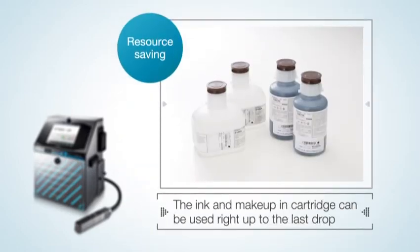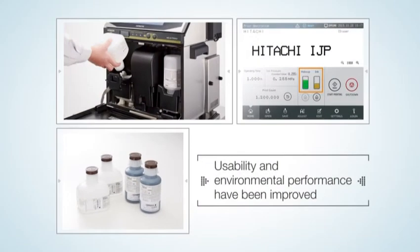Ink and makeup fluid in the cartridges can be used to the last drop. This means that you don't have to separate the ink or makeup fluid from the cartridge for disposal, making for major improvements in ease of use and environmental performance.